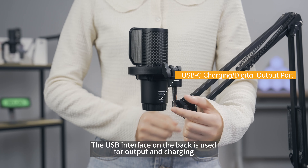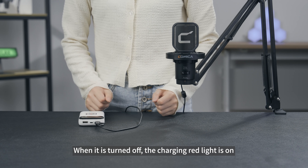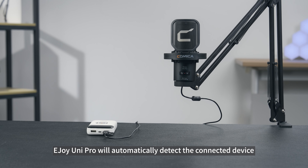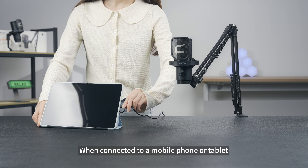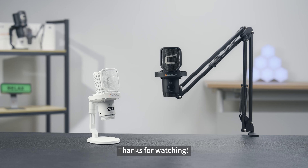The USB interface on the back is used for output and charging. When turned off and charging, the red light is on; the blue light stays on when fully charged. E-Joy Unipro will automatically detect the connected device — when connected to a mobile phone or tablet, it will not charge the Unipro, making it safe to use. Thanks for watching.